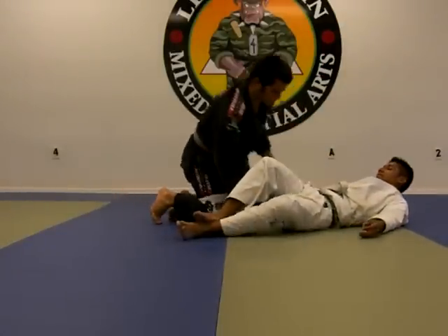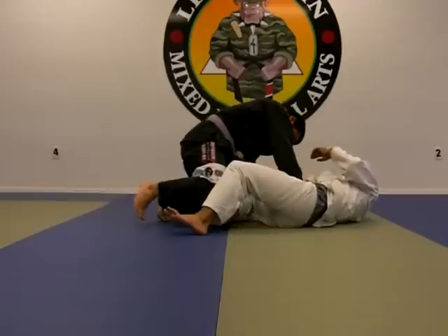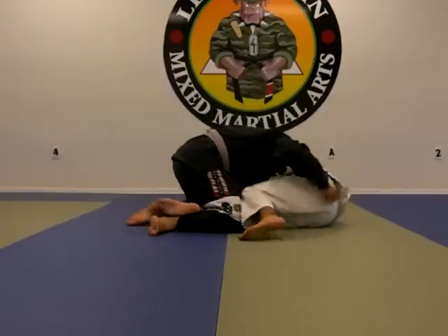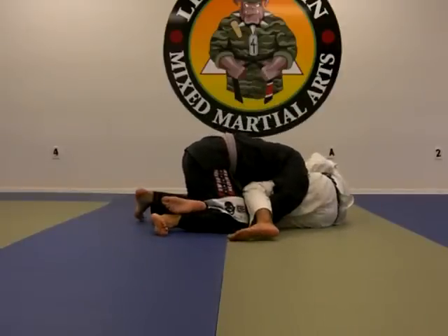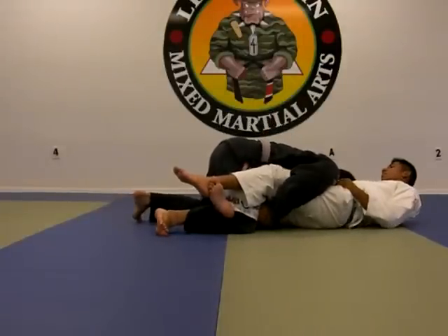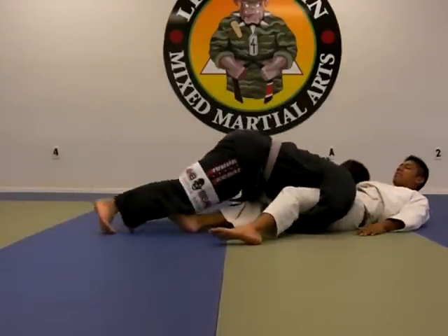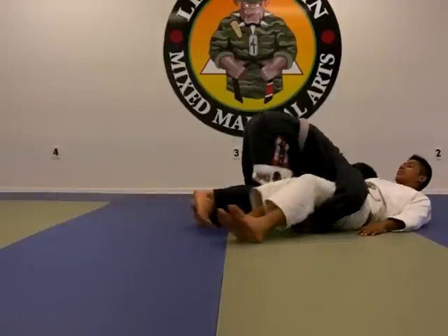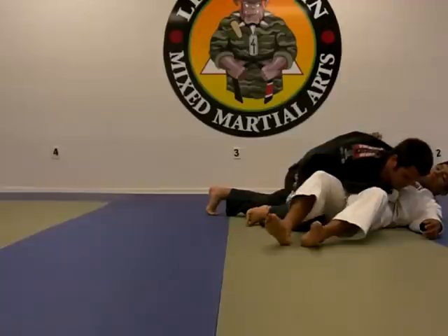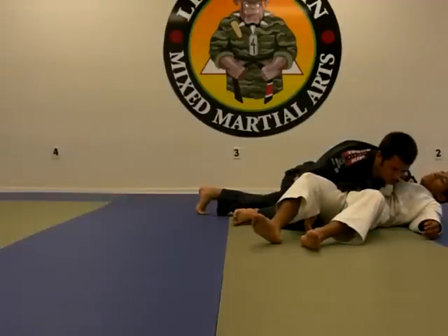One more time. I go for my under hook, he starts pushing me away. As soon as he pushes, I circle my hand, I lift, grab my hand underneath. I squeeze, turn, squeeze, step. I'm going to go on his legs, take a step to the side, go here, and switch from my hundred kilos position right away.